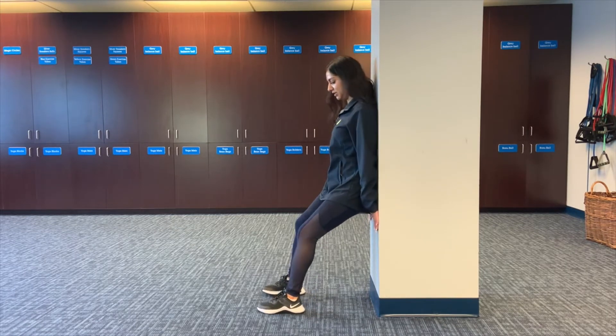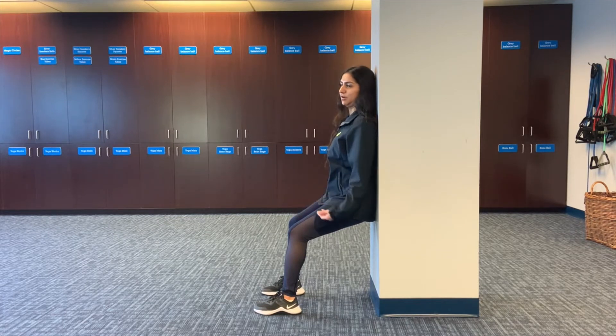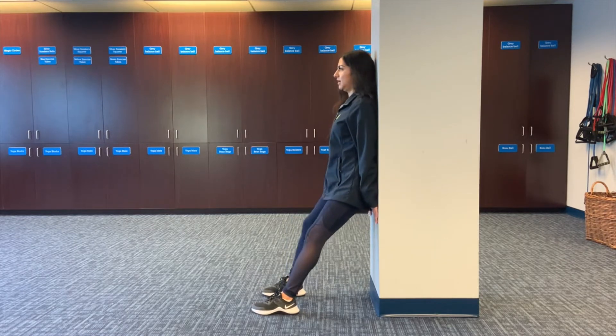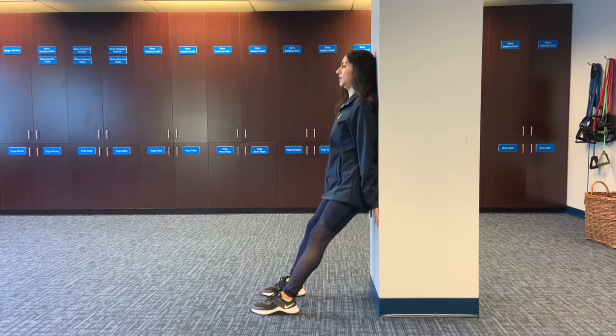Press your heels onto the floor, making sure that your knees are about a 90 degree angle, or about as far as your knees allow you to go. Go up and down the wall as far as you can, making sure that your top half of your body is staying aligned with the wall.